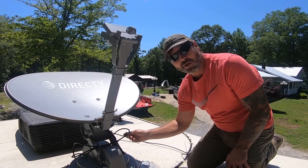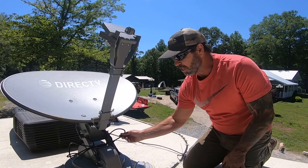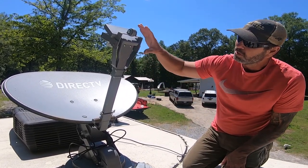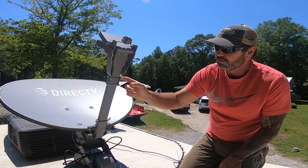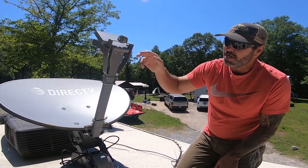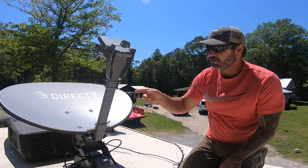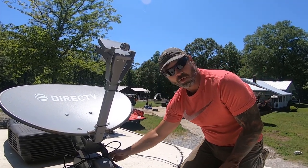Now, the cable everybody's having trouble with goes from here down to here. I ran to the store and already replaced it and it didn't work, so my issue was not the cable. To replace this cable, you have this guard right here — I think it's five-eighths bolts. Loosen these up, slide it up, take these two bolts out. That'll pop the LNB out, and you just reroute a cable and it plugs right into here.